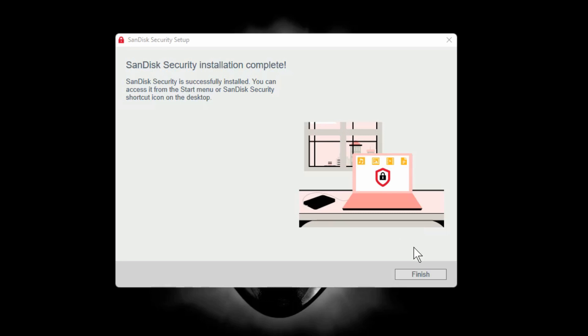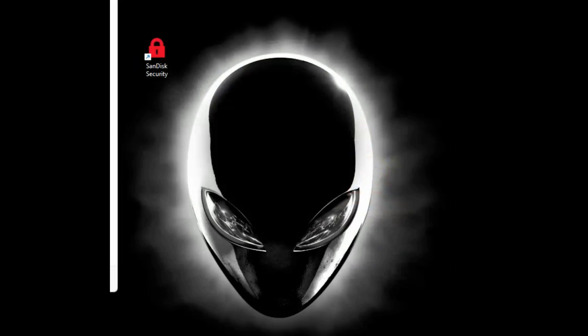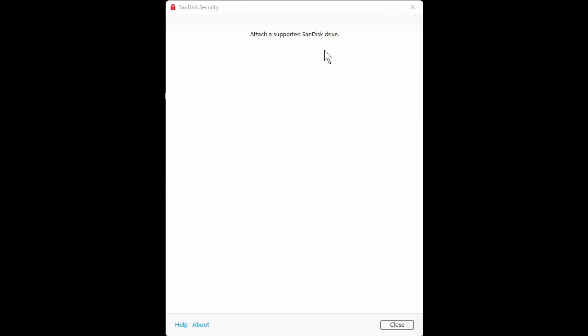It's installing on my PC — I'm running it off the actual SanDisk drive, but I got an icon on my desktop. Then I get a message: 'Attach a supported SanDisk drive' — it's already attached. I think that's because it's NTFS, so I may have to format it back to exFAT.